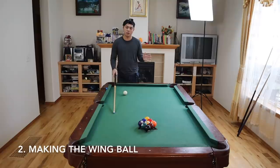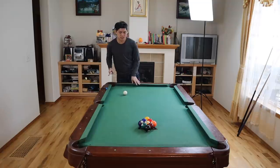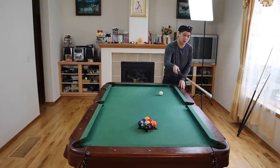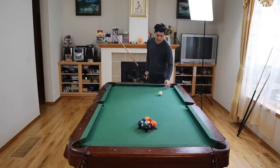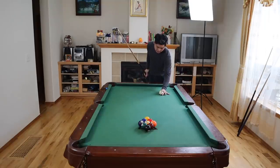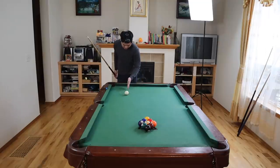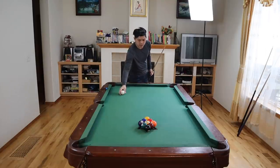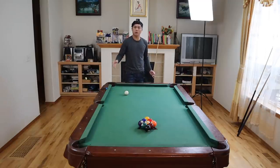The second key principle is making the wing ball. If you're breaking from the right side, you want this four ball to go into that corner pocket. If you're breaking on the left side, you want the five ball to go into this corner pocket. You can go either side and the soft break will still work. As far as cue ball placement, I tend to line it up from this diamond and this diamond and place it relatively right around here. I found it very difficult to make the wing ball when the cue ball is around the center, so I always place it right around here — and this is what Corey Duel does too.